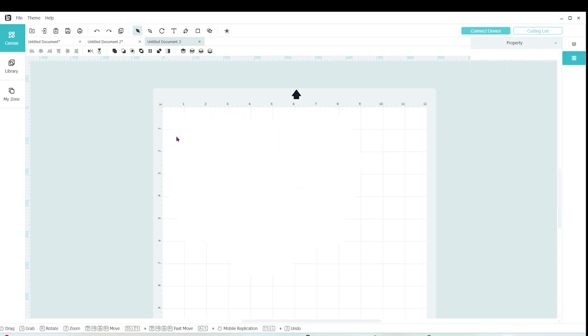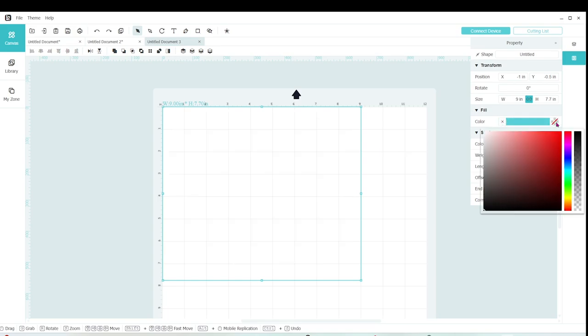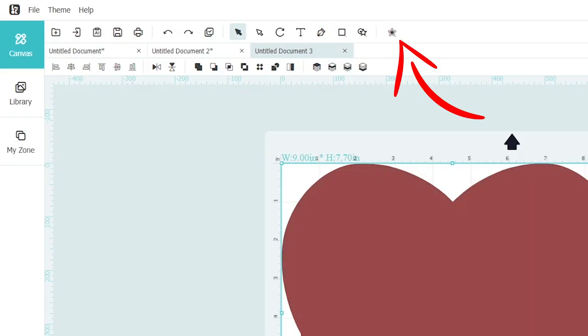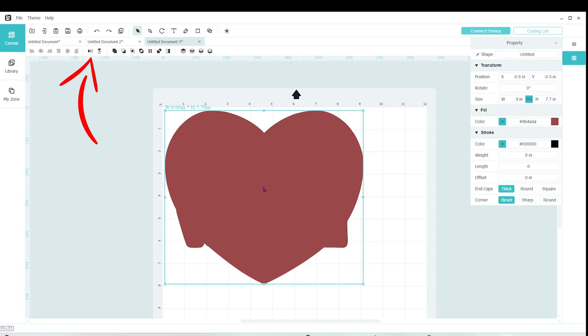This is an SVG design — remember you can download it from my blog. I'm going to change the color so you can see it, and there it is. If your design doesn't have a background or a border, you can use the Offset feature to create this background. Now select the design and we're going to click on Flip — it needs to be cut in mirror mode.